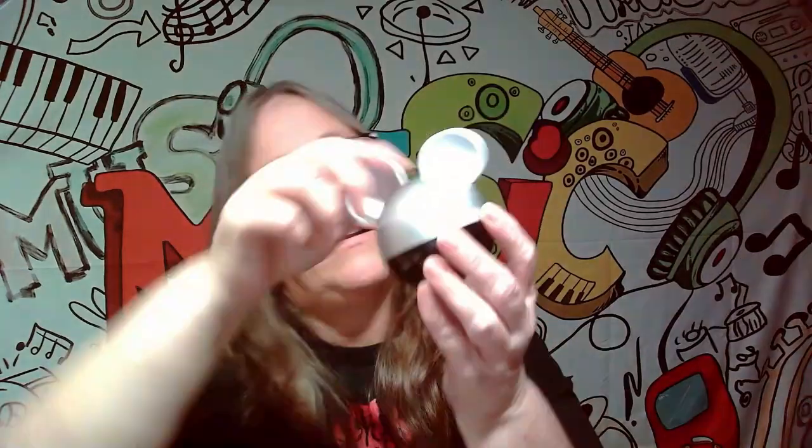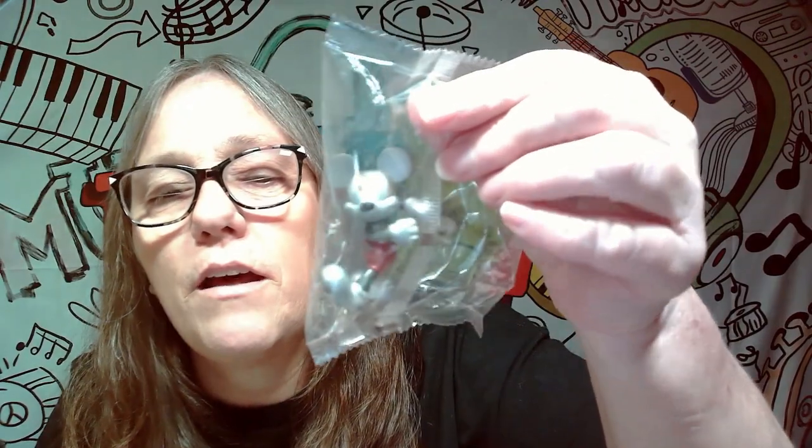We're going to bust this open and see if we can score a character we don't have — always what we're shooting for. These are double wrapped, always forget that. Boom! We scored another Mickey. This is triplets for us. I'm not going to take him out of the bag since we do already have three of him.